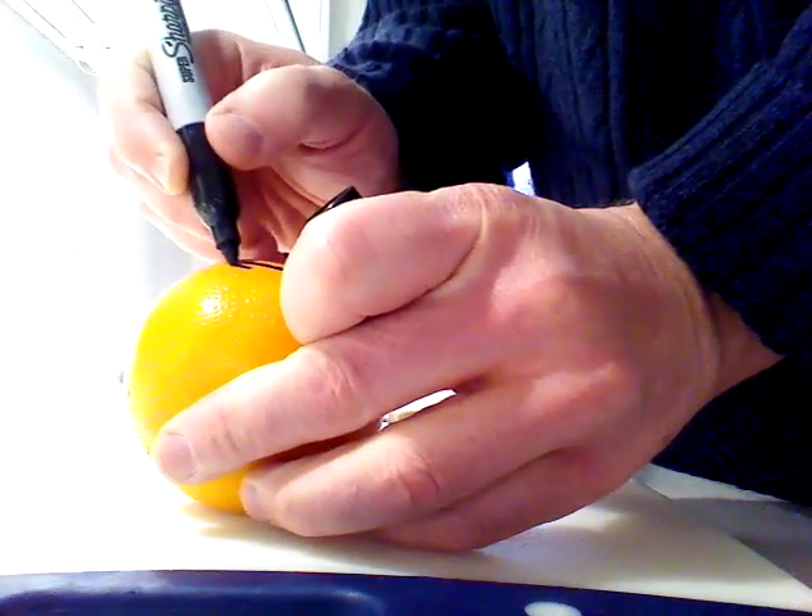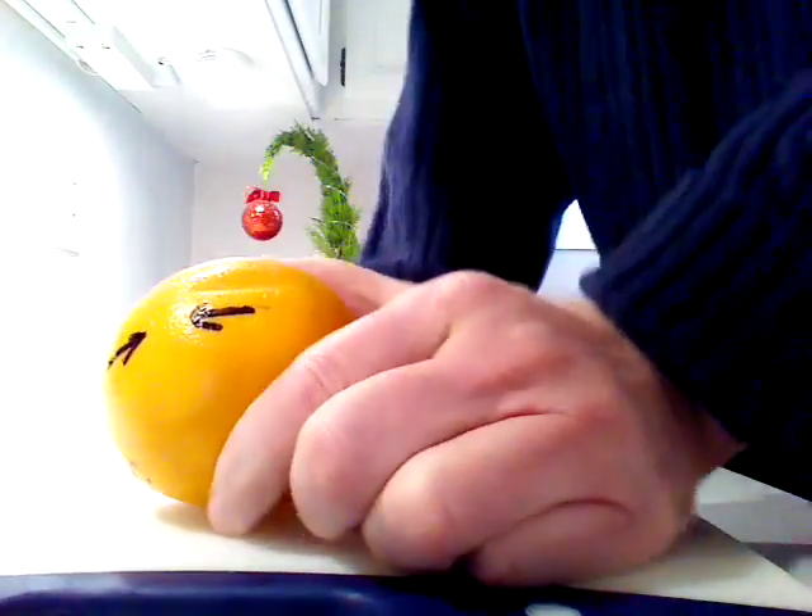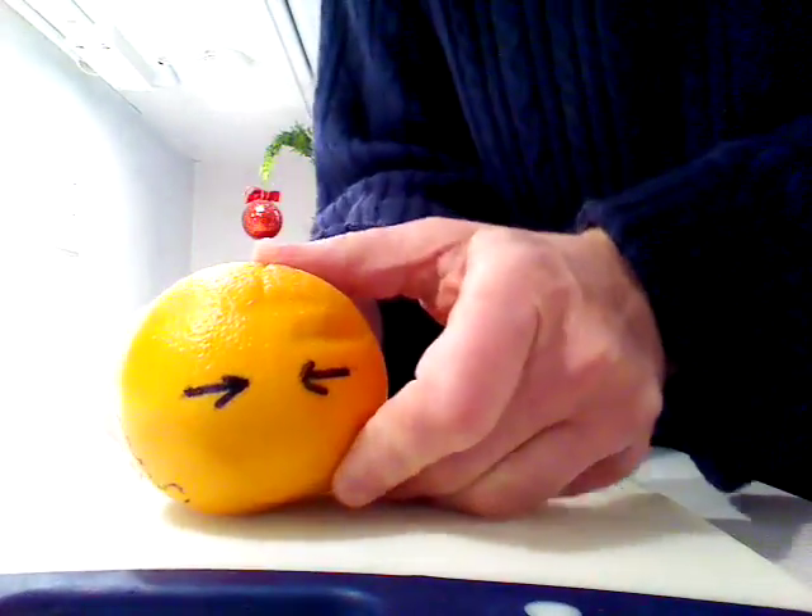There's one oceanic plate and there's the other oceanic plate. Now one of them is going to be more dense than the other, and so the more dense plate...